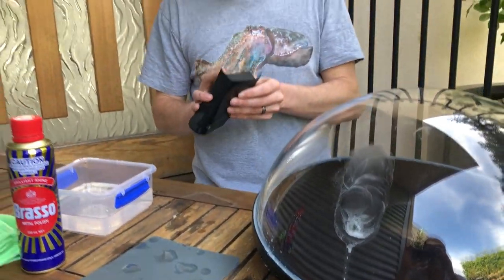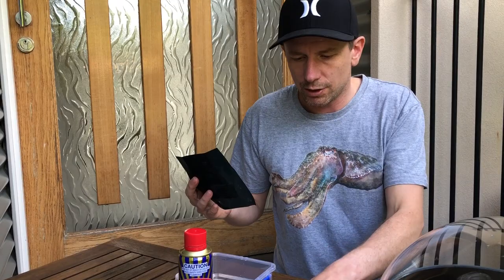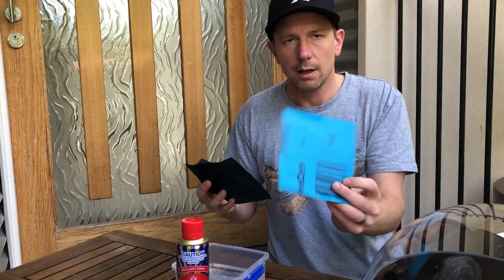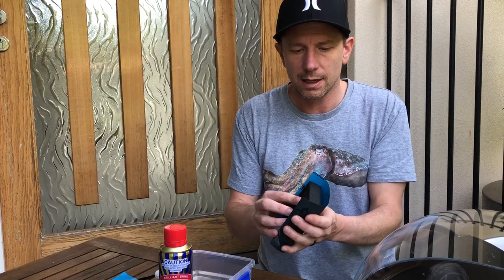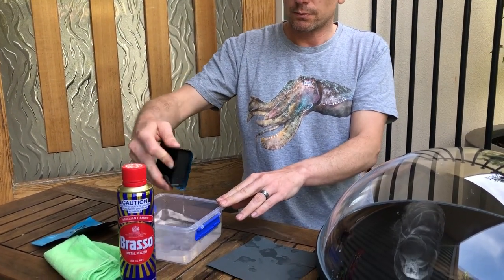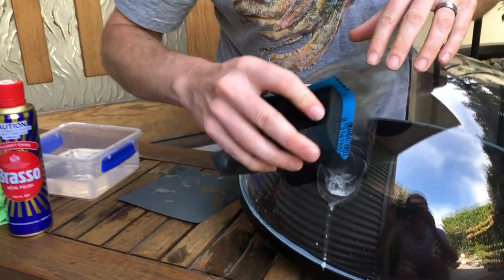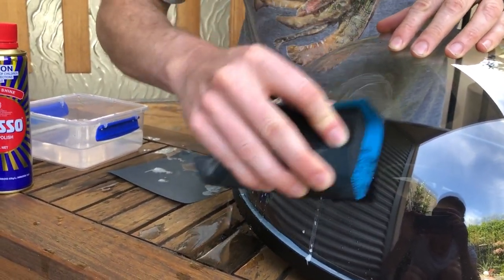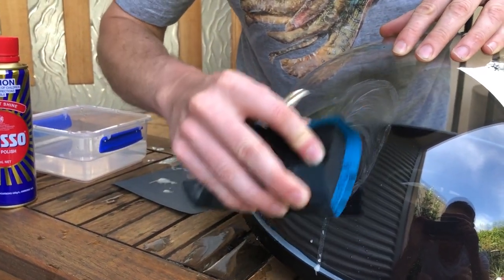What I'm going to do now is switch to the middle range abrasive paper — this is the P600, which is quite a bit finer than the P360. This is now going to polish the port back to a nice shiny finish. With the P600 grade, I'm just going to rub around all the scratches I've just made with the coarser grade paper.